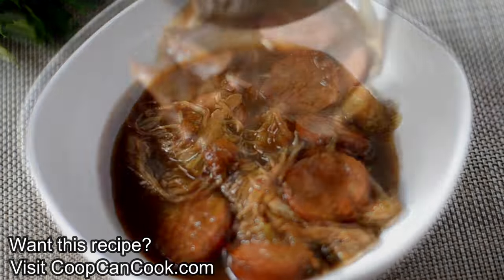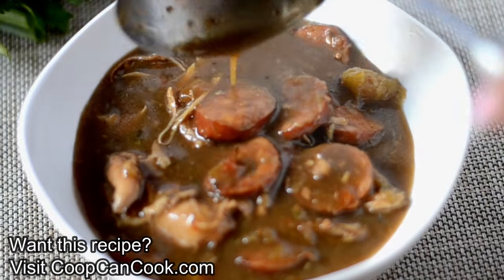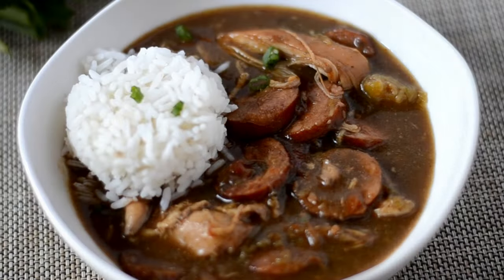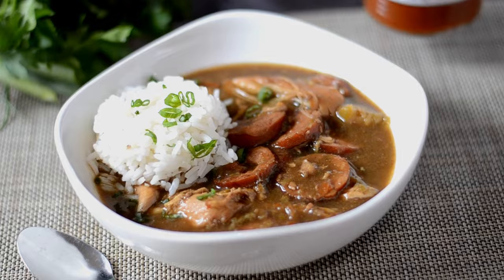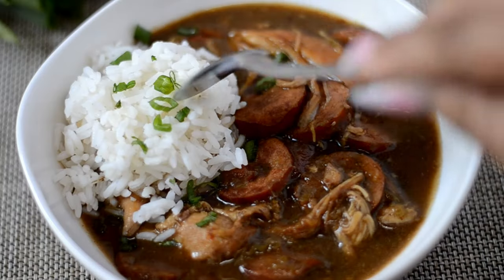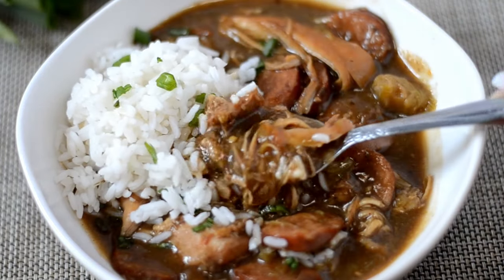The recipe link will be down there in the description box. Don't forget your warm white rice — gotta have that. Thank you so much for watching, cookies. Be sure to give me a thumbs up if you enjoyed this. If you have any questions, leave them down there in the comment section. It's time for me to eat, so until next time, be blessed.